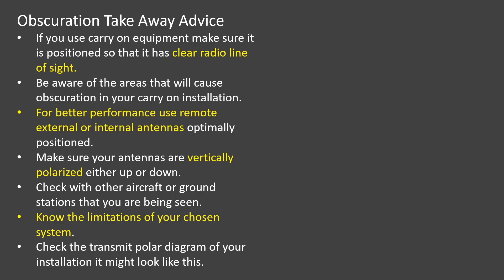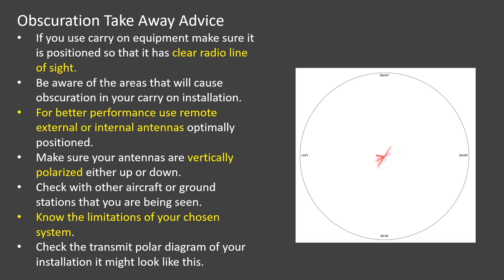So here is the takeaway advice for installing your electronic conspicuity. Firstly, make sure your EC equipment has line of sight for efficient operation. For better performance, use remote internal or remote external antennas. Make sure your antennas are vertically polarized. Check that you are being seen by others at a distance, and understand the limitations of your chosen EC device — what it can and what it can't see. And finally, check the polar diagram of your device. It may look like this, when it could and should look like this.